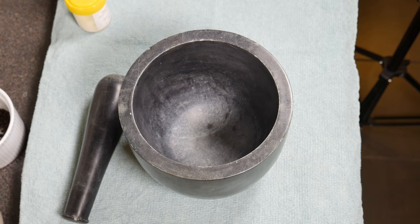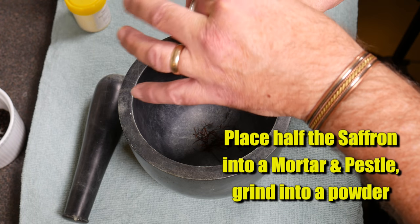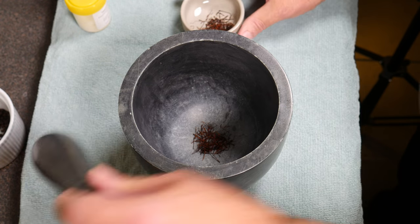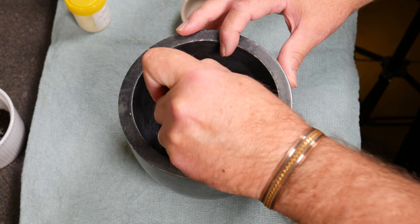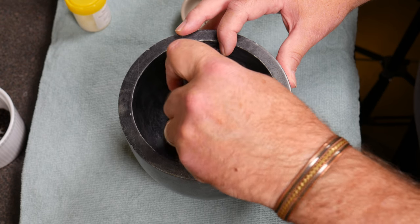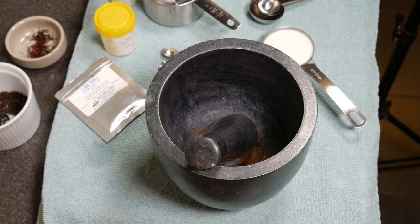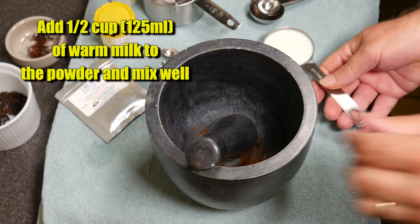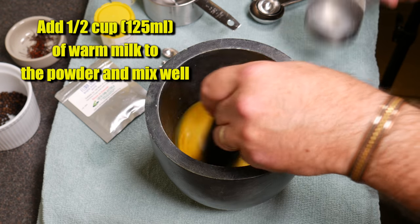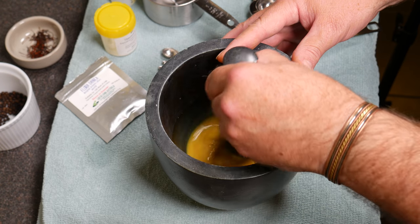Move the saffron over to the mortar and pestle. Place half of the saffron that you just toasted into the mortar and pestle and grind it into a powder. Once your milk has come up to temperature, take half a cup of milk (125ml), add it to the saffron powder, and mix that well. It goes a really dark orange colour. Just swirl that around and get all the powder dissolved into your milk.